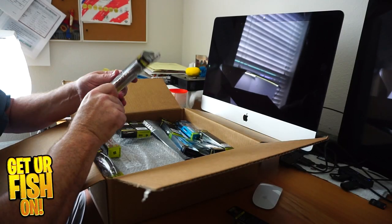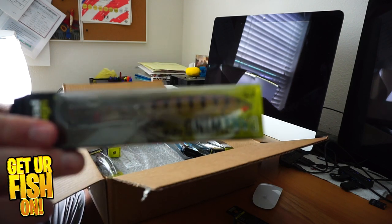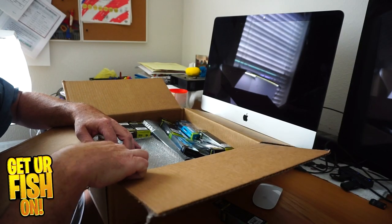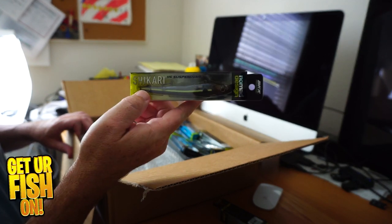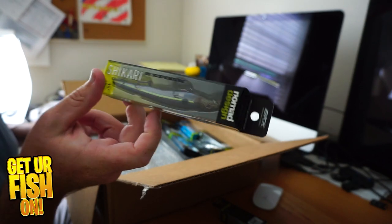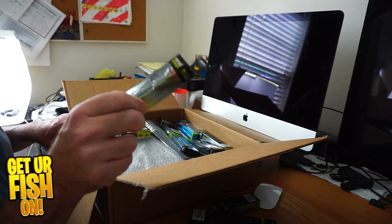Here is the Dartwing 125 — that's a popper, wanted to check that out. Here is the Shikari — I almost said Shakira. We're going to go Shikari.